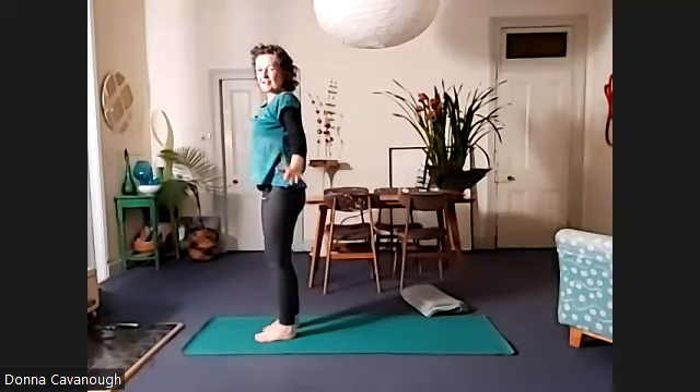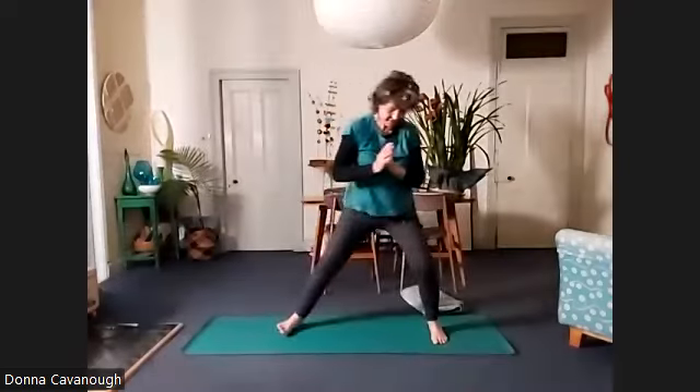We're going to turn sideways onto the mat so you can see your device. Feet wider than your leg is long, and your toes turn in to start.